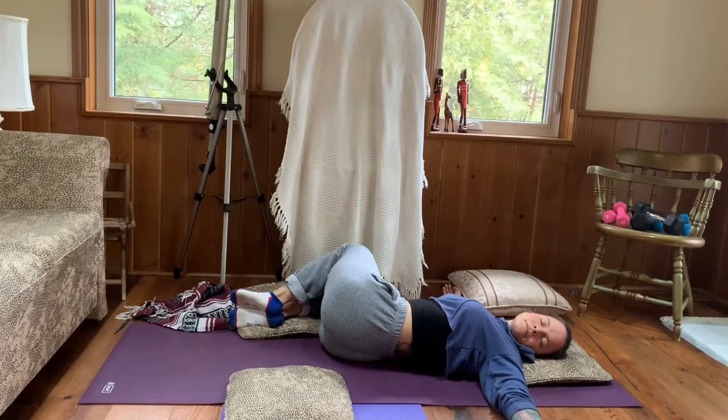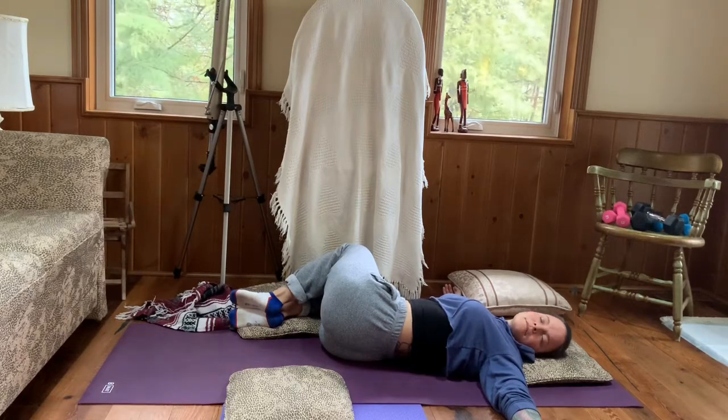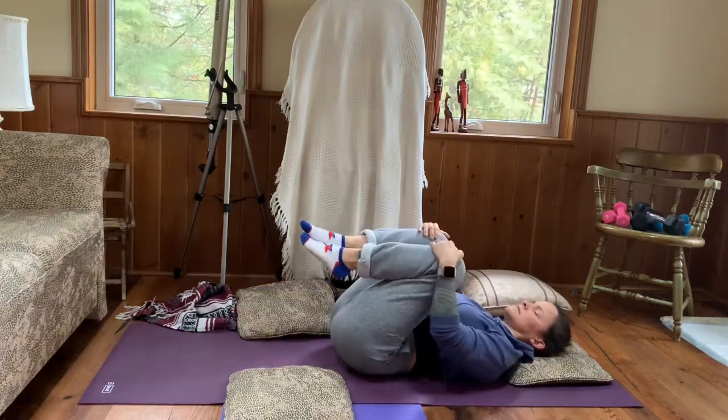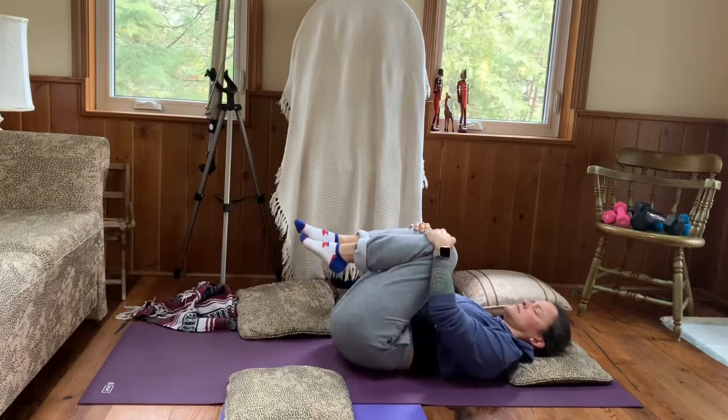Recognizing again that this is just a moment in time and we are safe and secure in our home, safe and secure with our loved ones. Slowly bringing your gaze back to center, then your knees. Picking up your hips and centering yourself, drawing both knees in towards your chest and rocking right and left, massaging out that lower back.